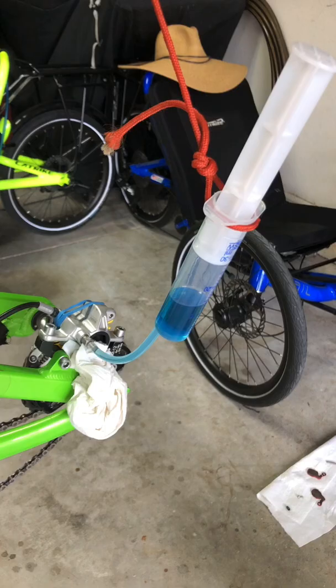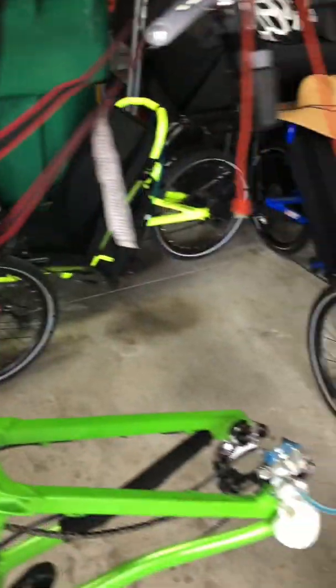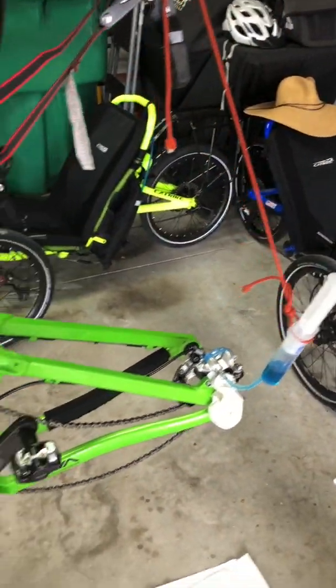I started pushing it. If this fluid is blue, you'll notice this — it's actually a dark green, so hopefully I'm pushing some new fluid through the whole system.